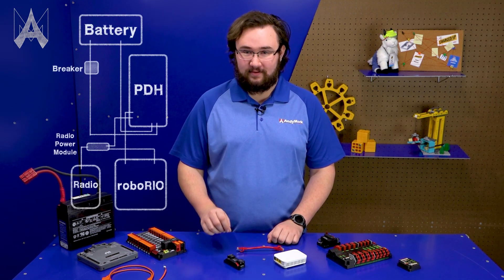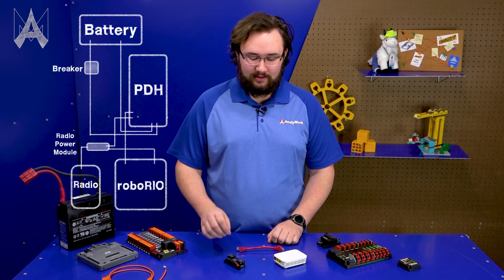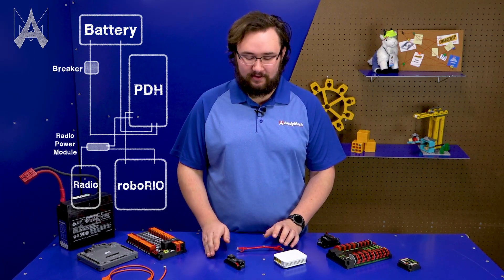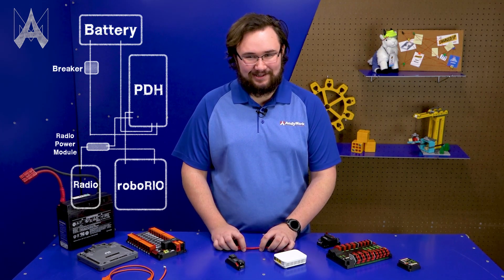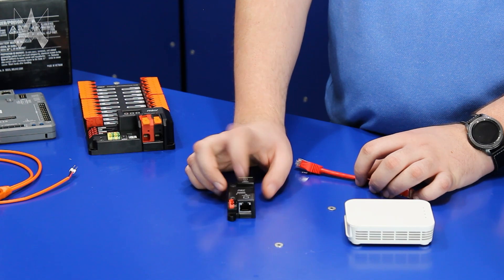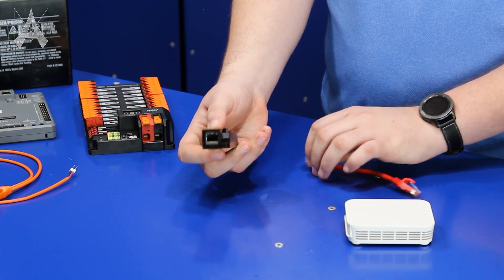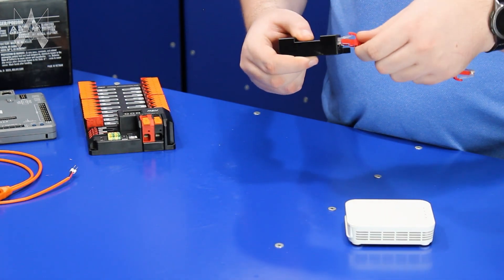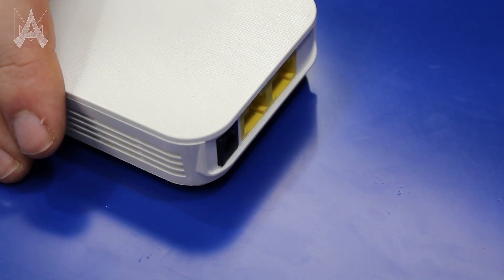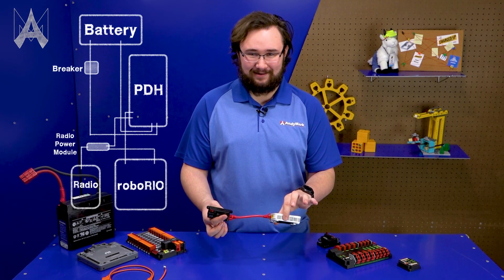If your team is using the Rev Robotics Radio Power Module, you'll notice it doesn't have nearly as many ports as the Voltage Regulator Module, meaning a much simpler setup. The only connections you need to worry about are power to the Power Distribution Hub, ethernet to your RoboRio, and ethernet to your radio. There are pictograms on the device telling you which end to plug in where — and just like with the VRM, plug into the port closest to the barrel jack on your radio.